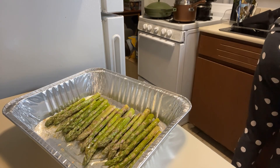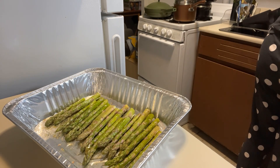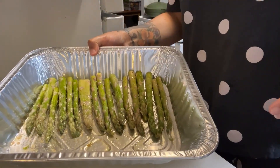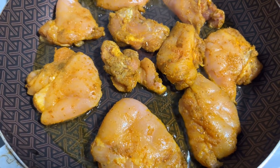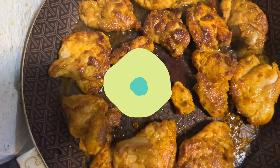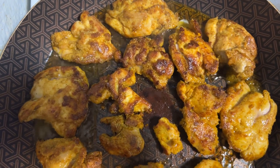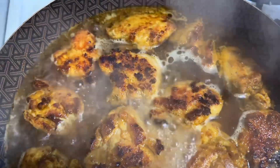I preheated the oven to 375. After I washed my hands, I put the asparagus in the oven, then got started on the chicken. I pan-seared the chicken in a little bit of olive oil. At that point I wasn't sure how I was gonna finish it, but after I flipped it, I decided to smother the chicken and make a little gravy. I added water, let it boil, turned the fire down, covered it, and let it simmer.